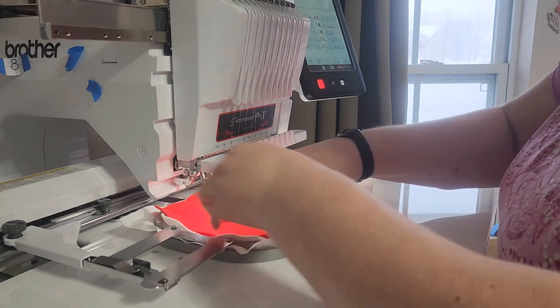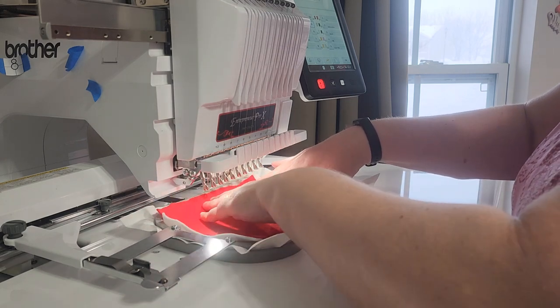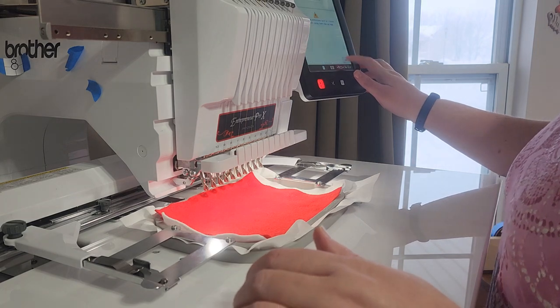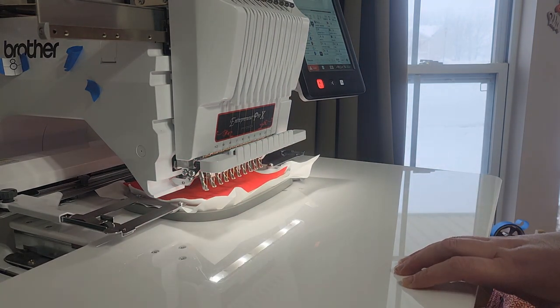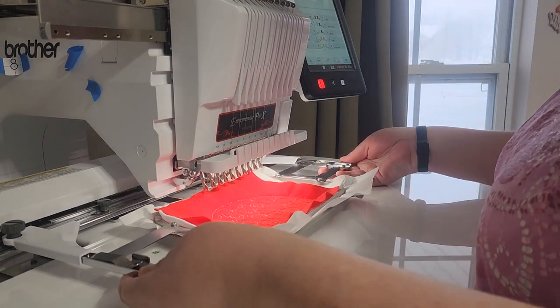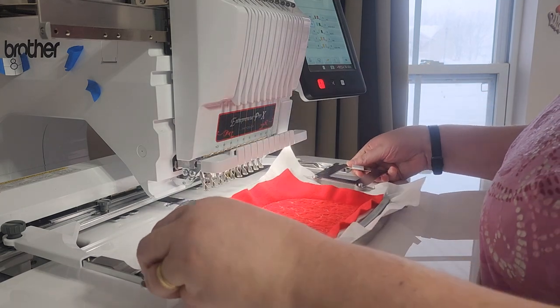Once it's lined up, I'll go ahead and stitch the background design and I'll come back and show you. I've stitched out the clothing design — the X's and O's — now the next thing is going to be the teddy bear.